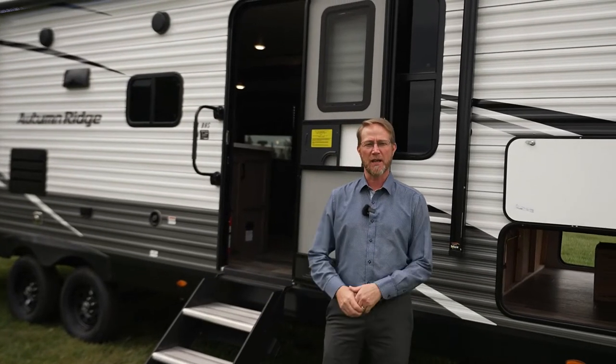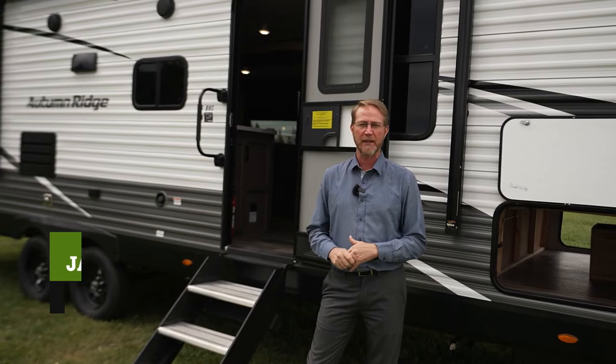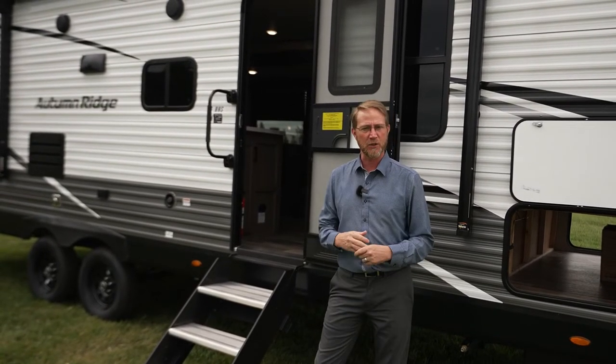Hello everyone, my name is Jason Martin, Senior Product Director here at StarCraft RV. Today we're going to talk to you a little bit about some of the new features for model year 2023 and some features about this 26BHS. So let's go ahead and get started.